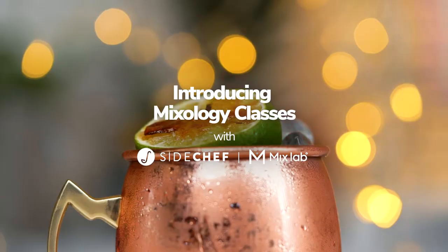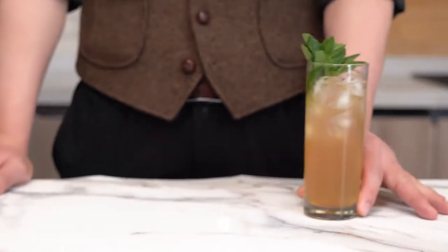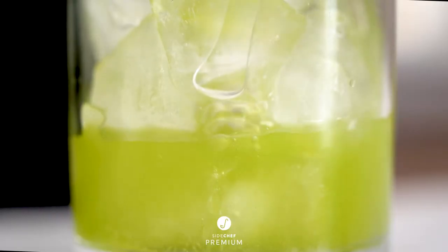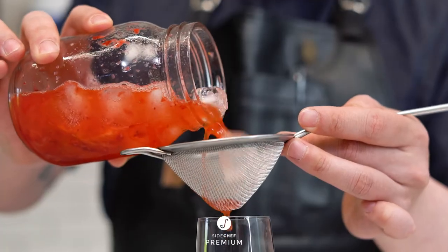Welcome to SideChef Premium. This is MixLab. In this series, you will learn how to craft drinks that look straight from any world-class cocktail bar, using tools and ingredients you might find in your own kitchen. Level up your bartending knowledge and skills with tips from the pros on garnishes, infusions, and more.